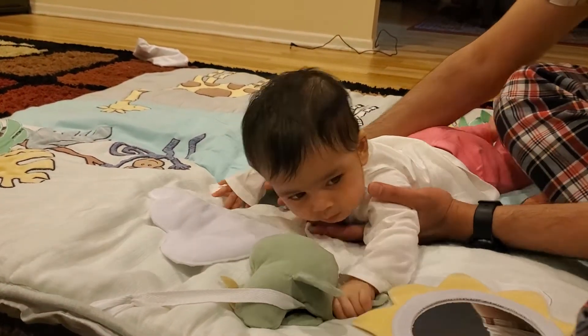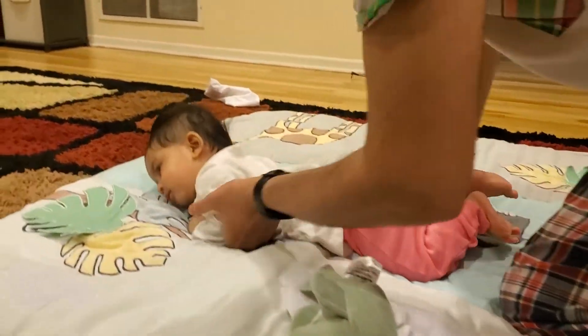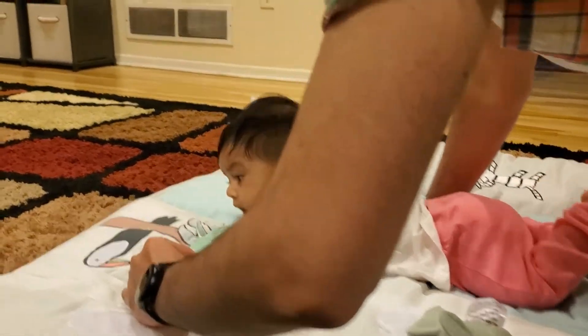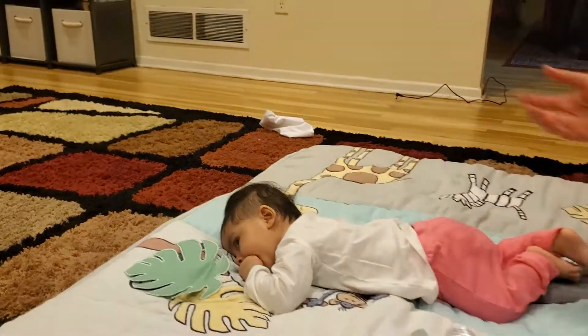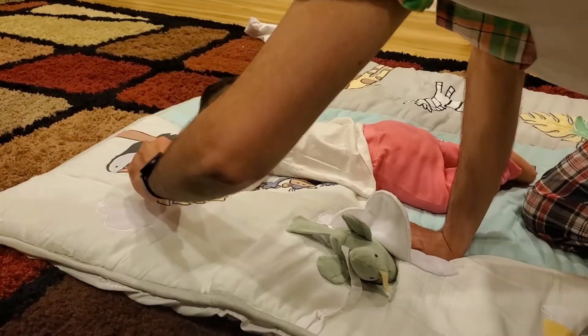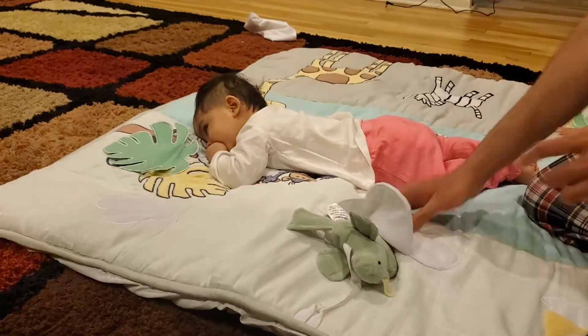Next we'll go to the peekaboo toucan. Let's lift her a little bit safely — peekaboo, peekaboo! She did look at it. As she grows older — she's four months now — the baby will engage with it even more.